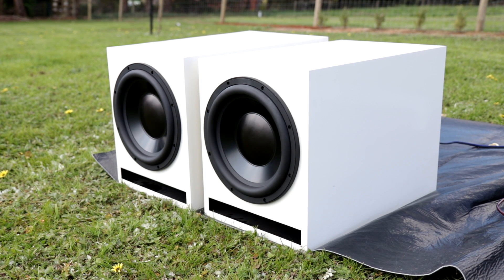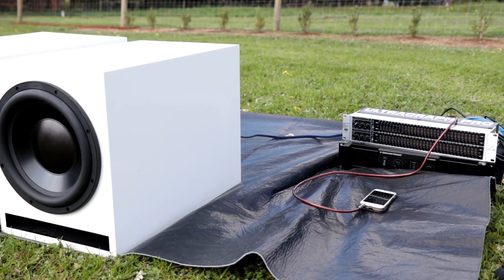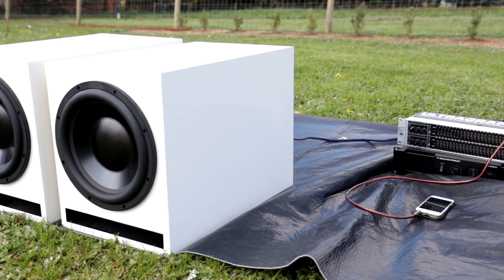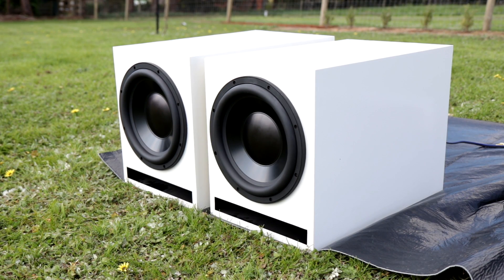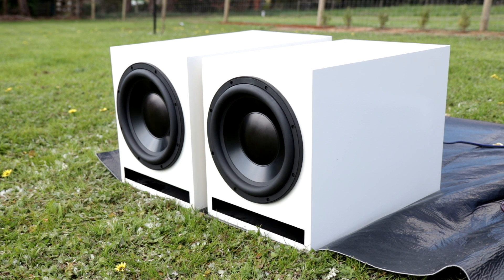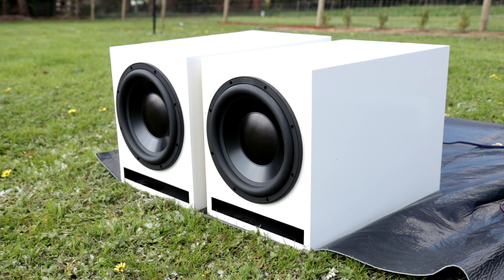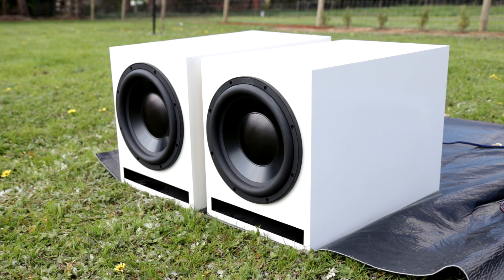Today I have the Dayton Audio HO12's outside, powered by a CV2800, and in today's video we are going to be making three different videos, all of which will be going up on the channel very soon. We're going to be using my Huawei P20 Pro to record some slow motion of these subwoofers moving. We're going to record at 240 frames a second at 1080p, and also some quick bursts at 960 frames a second when we have these subs literally pushing to their limits.